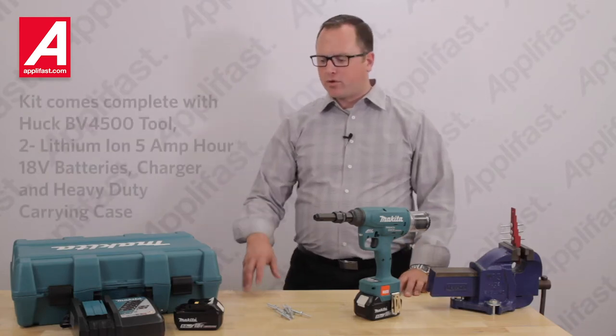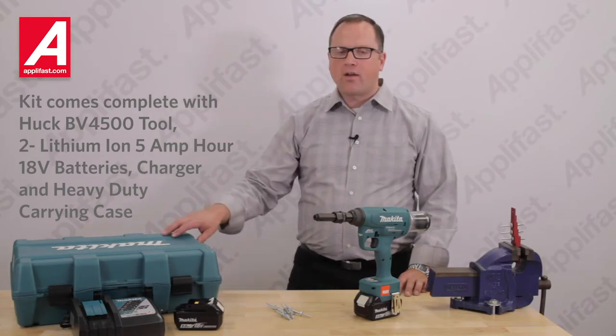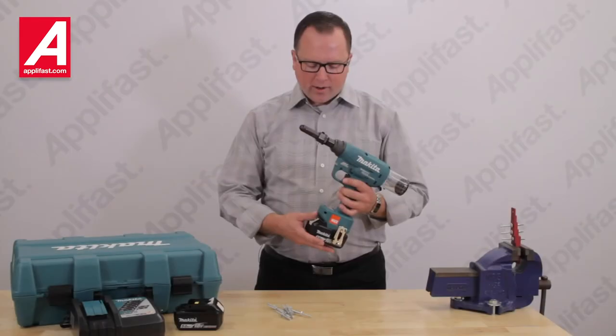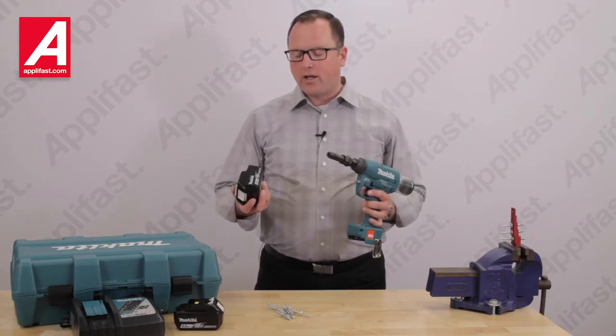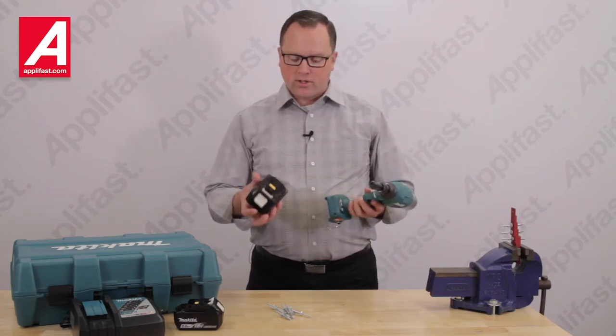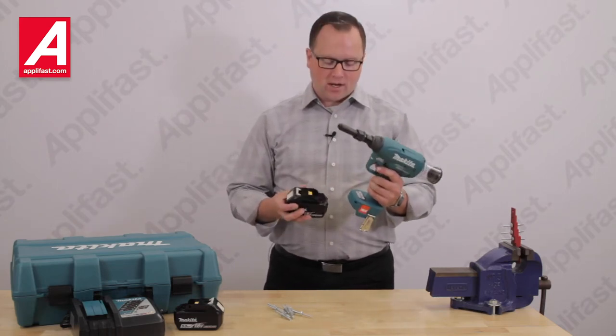This tool comes complete with two 18-volt batteries, one charger, and a heavy-duty carrying case. The lithium-ion 5Ah batteries offer cross-compatibility with other Makita 18-volt batteries. Hundreds of fasteners can be installed per each quick 45-minute charging cycle.